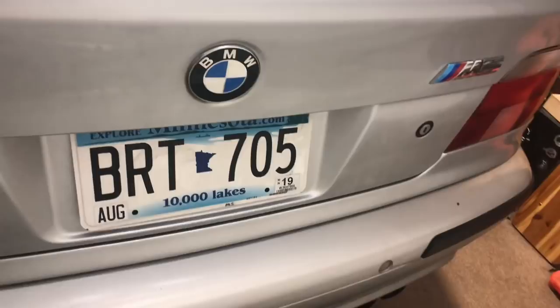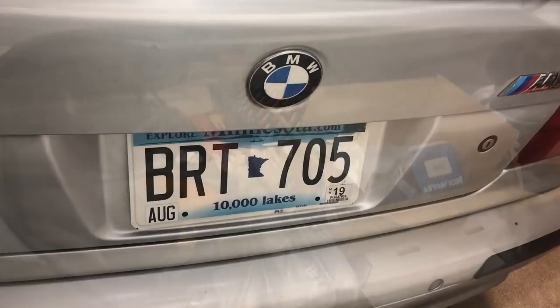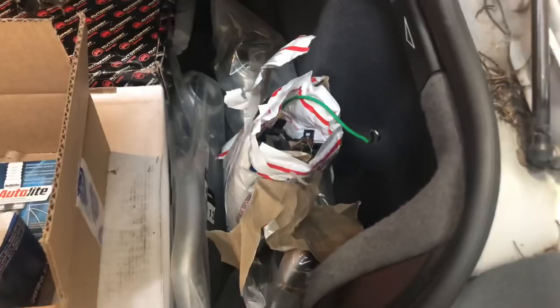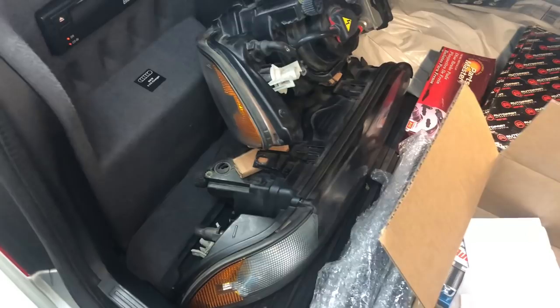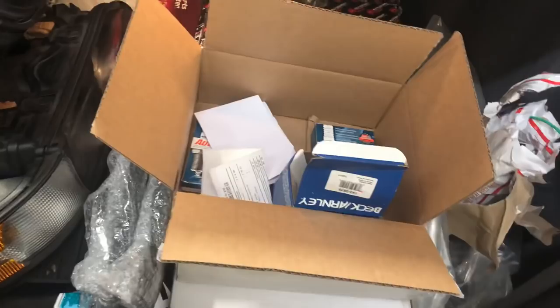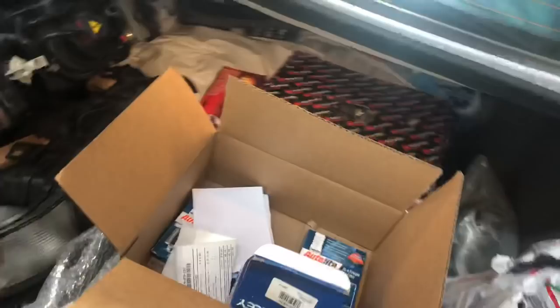I've still got a trunk full of goodies for this thing, but these were bothering me because I saw them every time I looked at the car. We've got visors where nobody has tried to pick the airbag warnings off — it's a bummer because my visors are actually in pretty good shape other than that. I've got the rear brake hoses, a passenger front door latch assembly, that good used pair of headlights, spark plugs, O-rings for the thermostat housing, a thermostat, brakes, thrust arms, floor mats — a whole whole bunch. In due time.